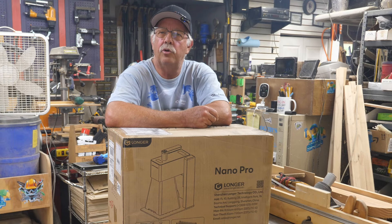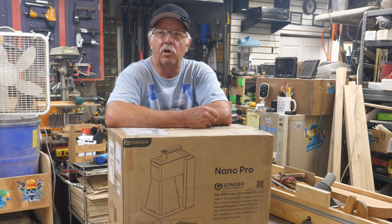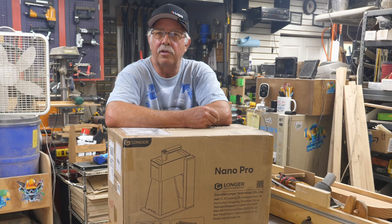Nano nano — well, Mork and Mindy days aside, what we're talking about here is the Longer Nano Pro. It's a galvo-type laser and something new to me in this shop. I have not worked with a galvo laser before. It's still a blue diode laser, but it uses a galvanometer instead of stepper motors. It's very, very fast — but it's not for doing huge projects; it's specific for certain types of work.